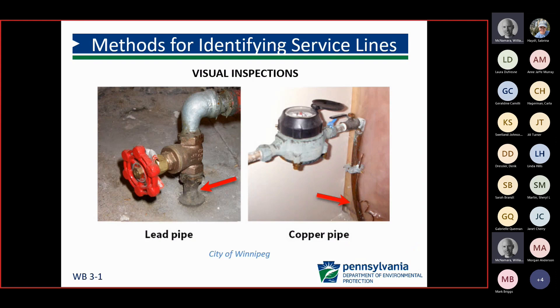With our visual inspections, if they can get access into that building, they can see where that service line is coming in and identify a lead line with a characteristic white joint. In the picture on the left we have lead, and on the right we have a copper line coming into a home.